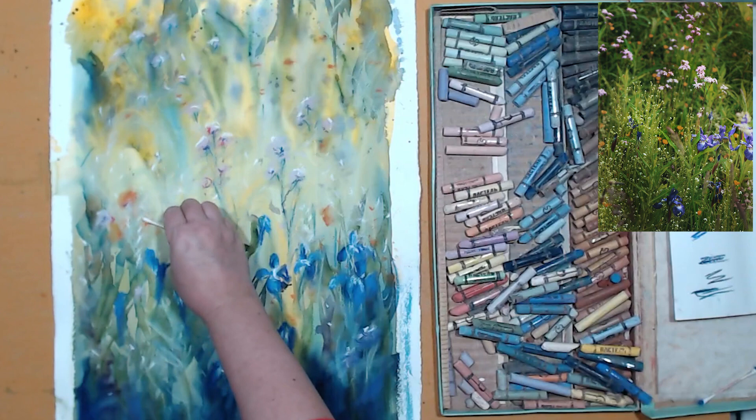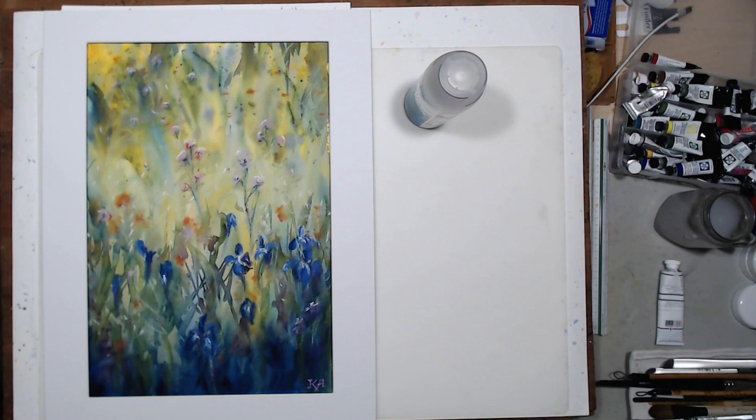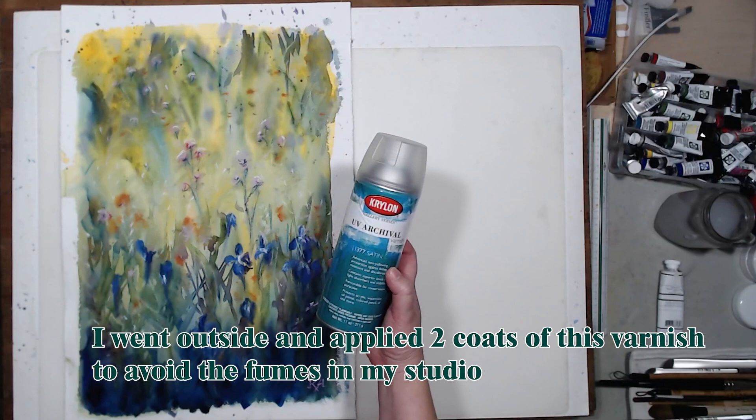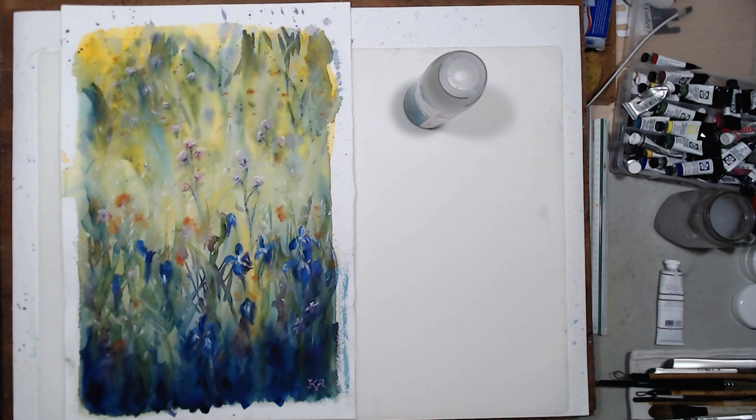A good way to decide if your painting is done is to look at it in a frame. I'm using a white mat I took out of the frame — when you eliminate those irregular borders, the painting looks a lot better and you can also see if it's finished or not. I think mine is finished. I'm going to use a fixative meant for water media to seal it, because I don't want those pastels to lift and smudge. If I rub it they will still transfer a little bit, but it's a lot more stable now that it's sealed.